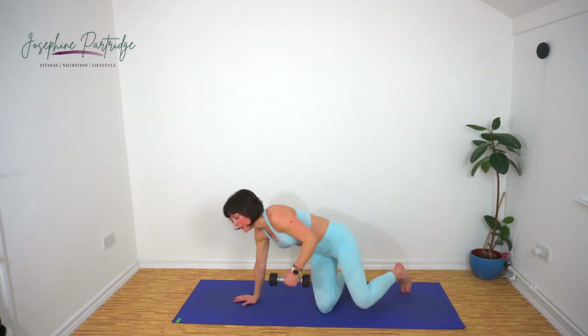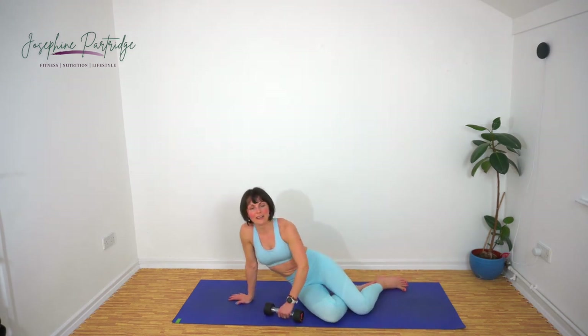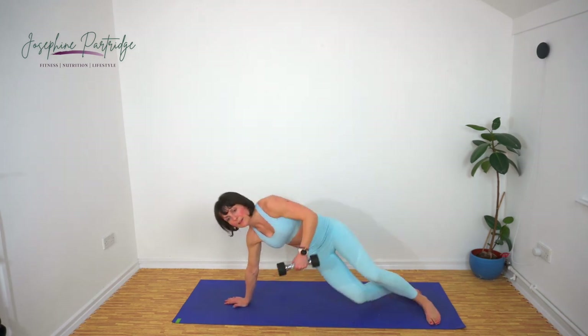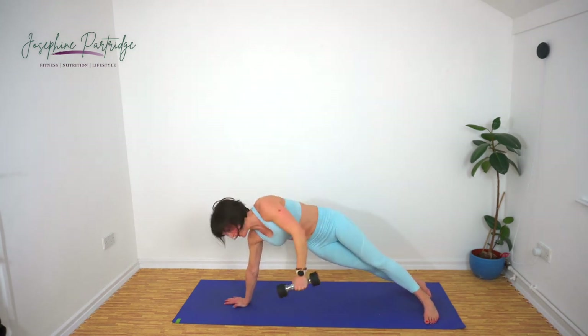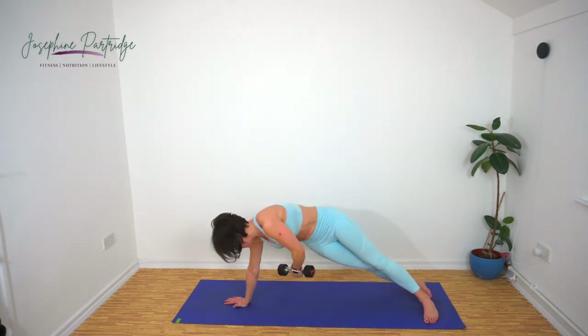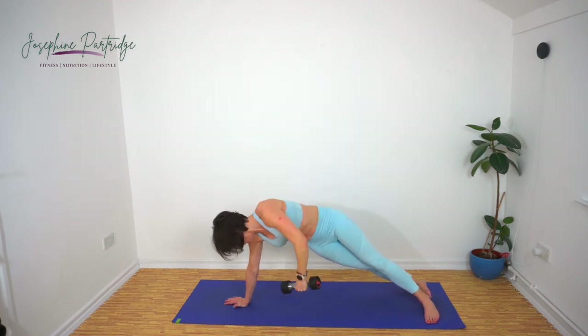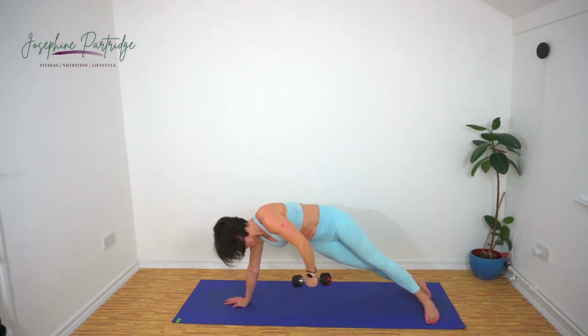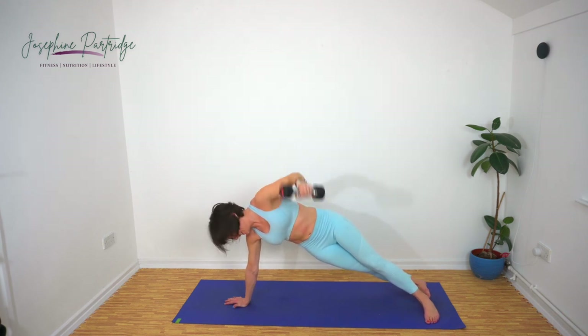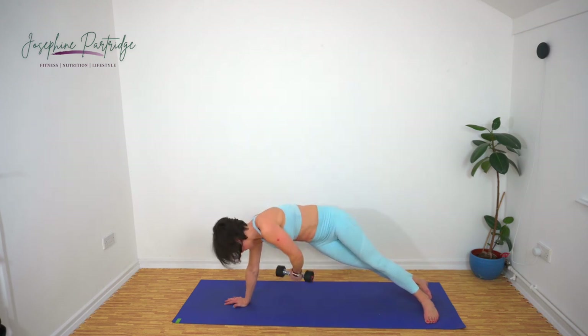Fabulous — same again on the other side. This is our penultimate exercise. Reach right under, extend out again — you should feel your obliques really squeezing as you reach under yourself. That's halfway, come on. Fifteen seconds left. Last few seconds, keep it going — one more rep.